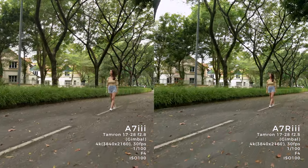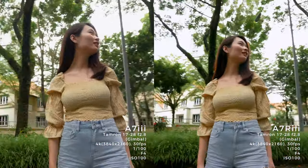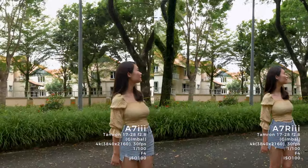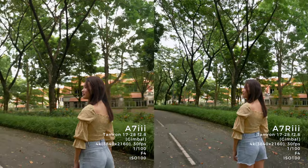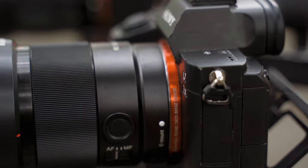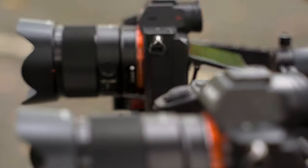You might have noticed the A7R3 is slightly zoomed in. This is because the A7R3 has a 1.2x crop factor when you switch to 4K. For the next sequence, I'm using a Sony 35mm f1.8. Camera settings: 4K 30fps, shutter 1/125, aperture f2.2, ISO 100, everything in autofocus, and the gimbals are in follow mode.